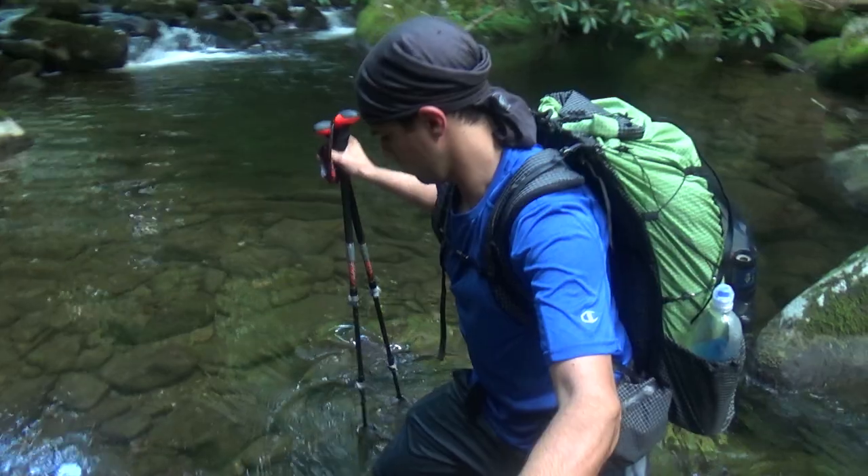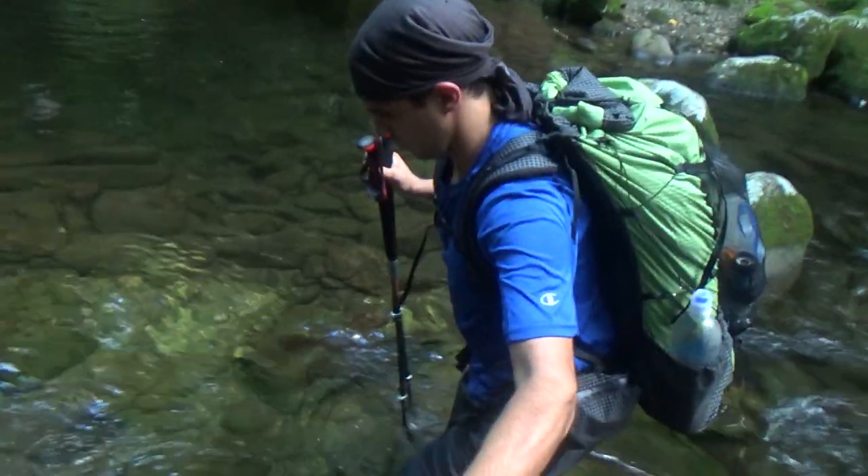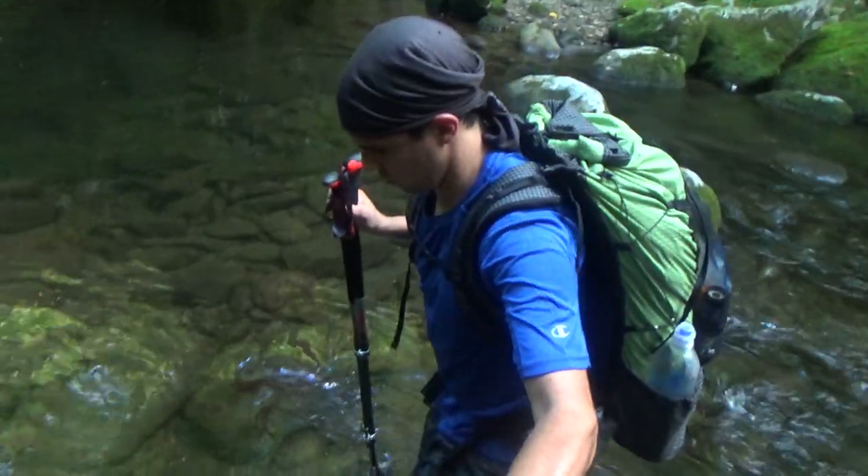Hey everybody, this is Jason with Outdoor Adventures and thanks for joining me. Today we're going to look at the Z-Packs Arc Haul Backpack. After about 400 miles with this thing, I think I'm finally ready to give my review on it.